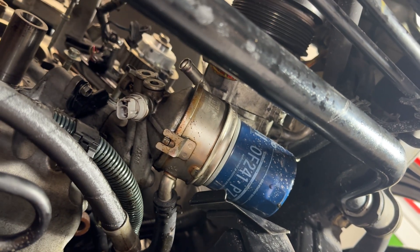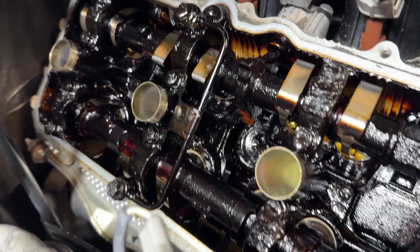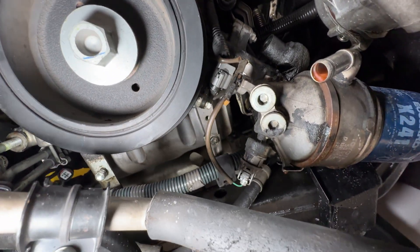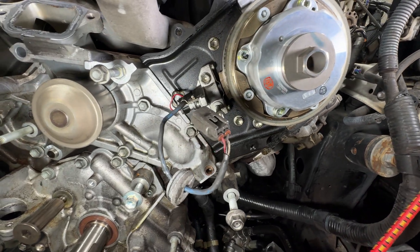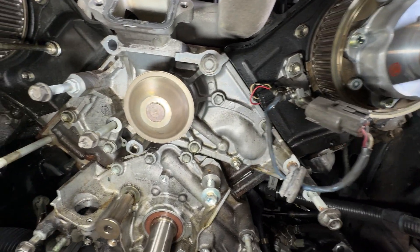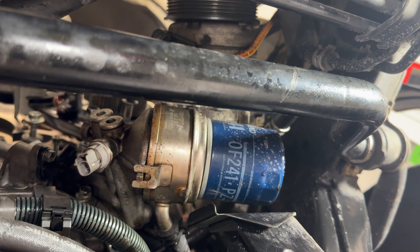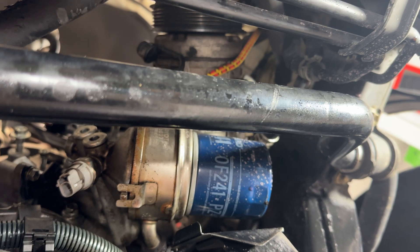Hey guys, welcome back to the channel. On today's video we're working on the GX470. I've got everything taken apart to do the water pump and timing belt service, but I wanted to do this side video to detail the steps on changing the seals and the o-rings for the oil cooler right here. We'll go over all the steps for that and why you should do it, so stay tuned.